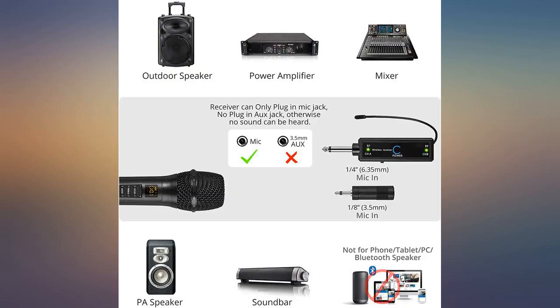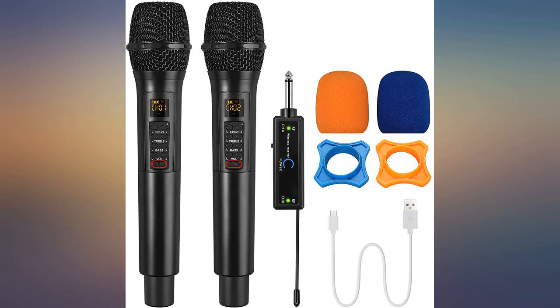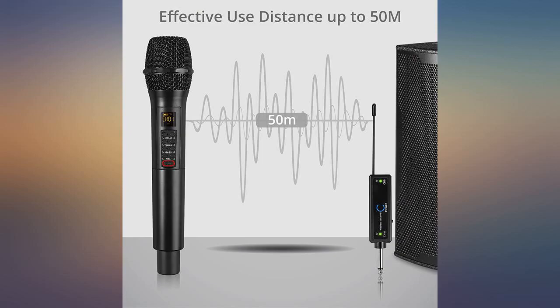It may benefit from an extra battery for the receiver, but these are very well made items. I found the product very easy to use and it gives great sound for home karaoke use. They worked perfectly with my portable speaker — I just plugged the adapter into the microphone and it gave great, controllable sound.